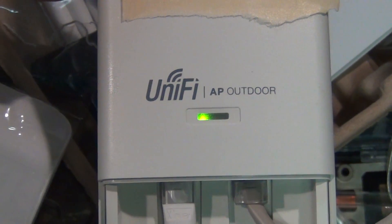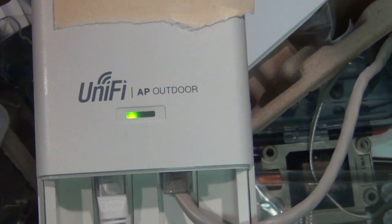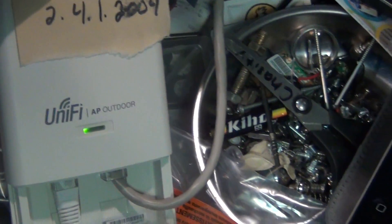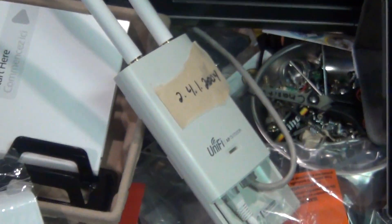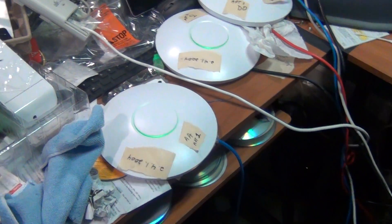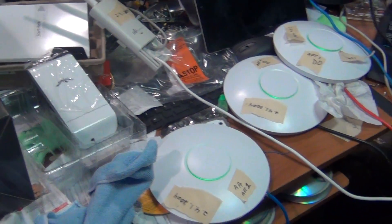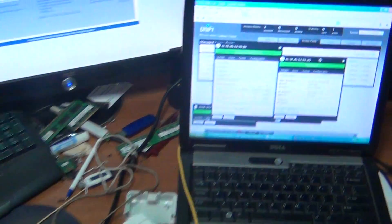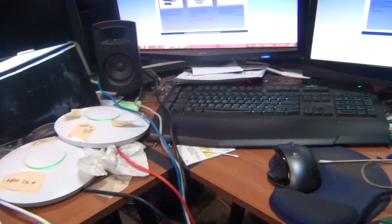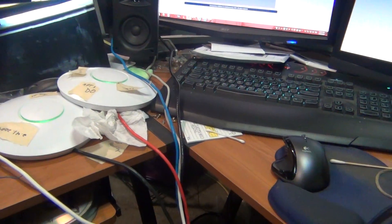You'll know when everything's working because you'll have a solid green light for about 10–15 seconds without a blink. Right now it hasn't blinked, so it's adopted. Also important: you need one UniFi device to be wired — the others can be wireless — but one has to be wired. Remember that when you're buying: you need at least two devices to utilize wireless uplinks.